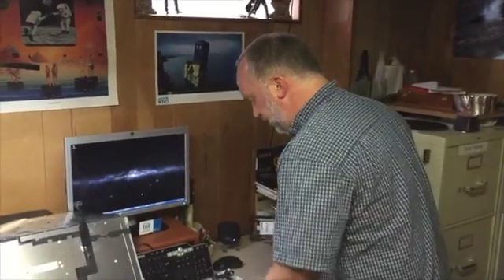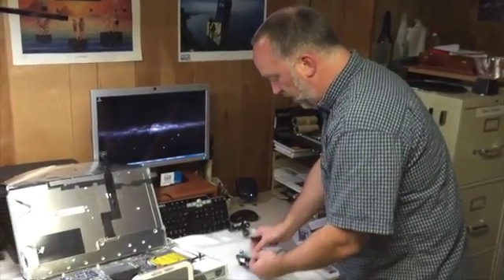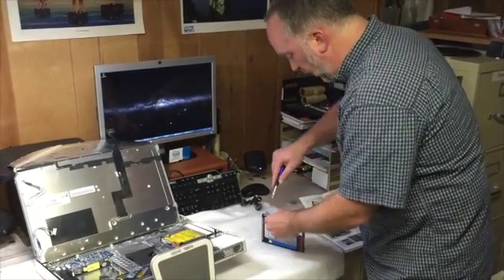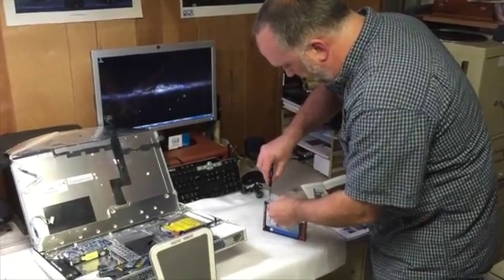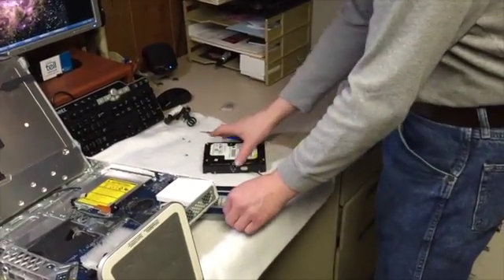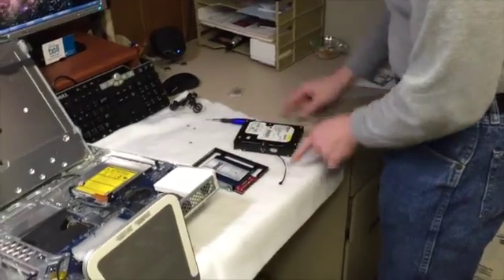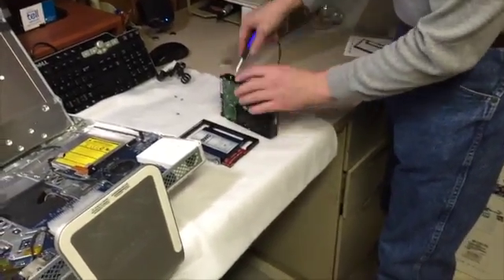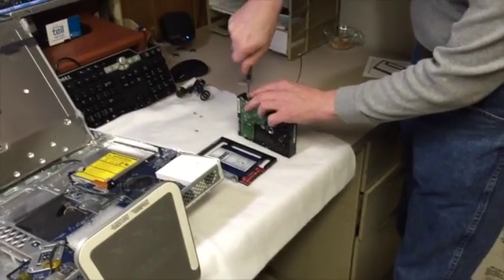We are now going to screw the drive and the bracket into the mounting piece, which we will then put into the computer. Now that we have the drive in the bracket, we are going to remove a couple of pins from the old hard drive that we will need to put inside the bracket to mount it on the other side to make sure we get nice balance.